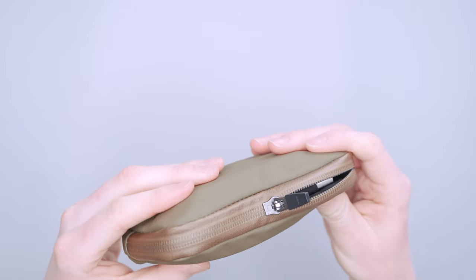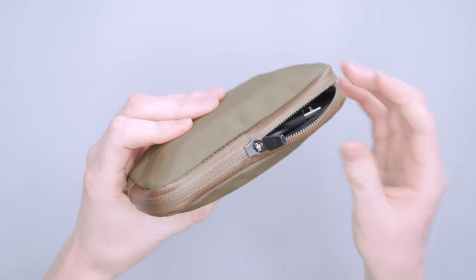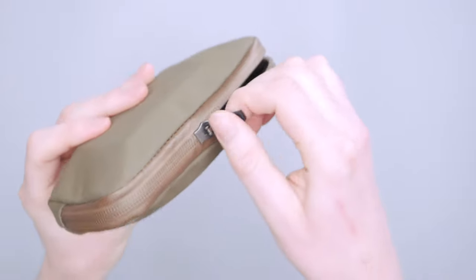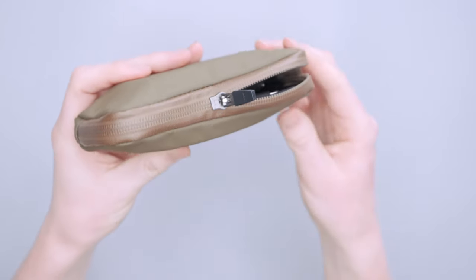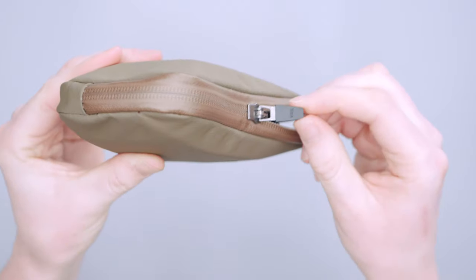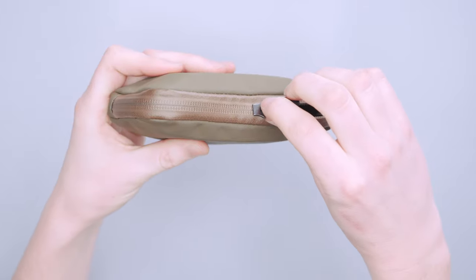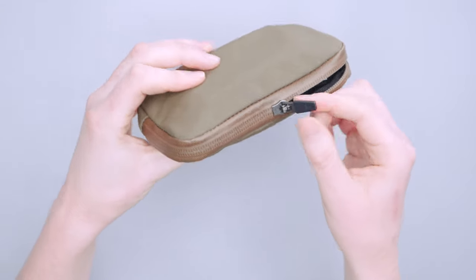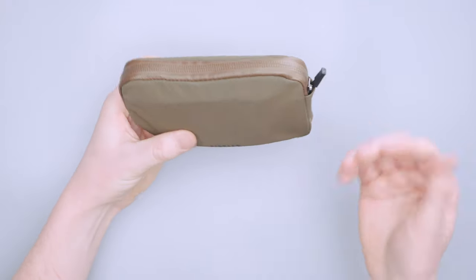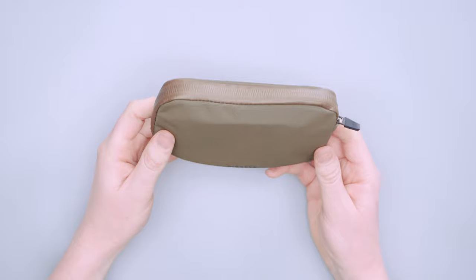The zipper pull can be kind of hard to grab onto sometimes, especially in rain or snow — it doesn't really have much to grip. It has a little YKK symbol there but that doesn't offer much to grab onto. What I've grown accustomed to doing is using my fingernail to grab under the little lip where the plastic is to get a good grip when it's wet, since it's just hard plastic and metal. If you're in a rainstorm and need to get your keys out quickly, that's worth noting.